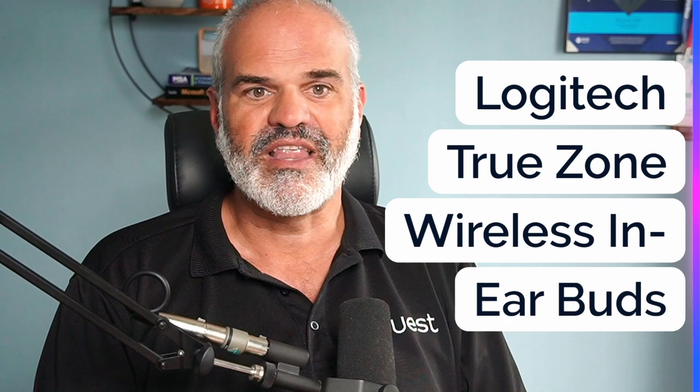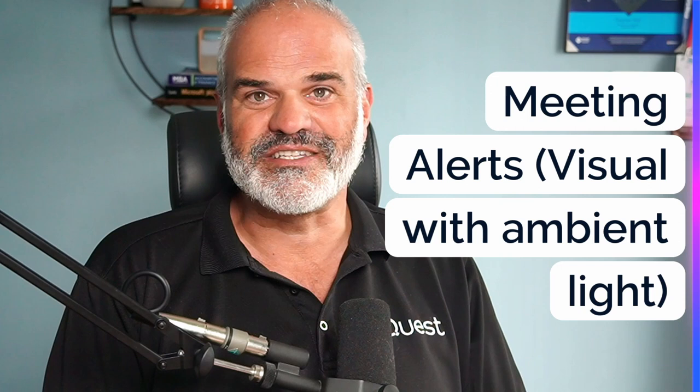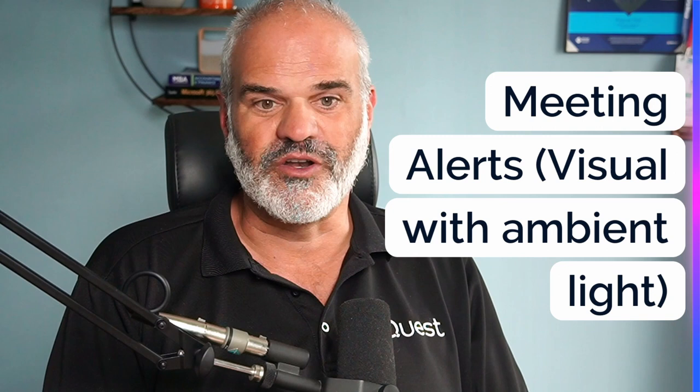Noise reduction: yes, it works. It reduces noise, but not at the same level as very specialized headsets. If you're a music lover and want to use a speakerphone for listening to music — wow, that's impressive. It's one of the best, maybe the best, I've found on the market. For meeting alerts, you get pop-ups, notifications, and nice ambient colorful lights that show you when a meeting is starting or when you've just missed a call — something I haven't seen in other speakerphones.